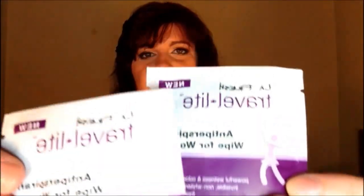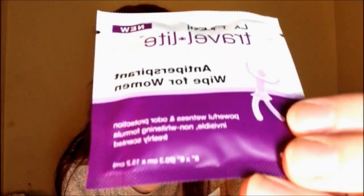The second thing is not my favorite thing in the world, but in this case I'm going to make an exception. It's packets, but they're travel light packets and they're from LaFresh. These are antiperspirant wipes. So these are a cool thing to have in your purse — those days that you're like, did I put deodorant on, and you're sweating, just get in there real quick and fix the problem.